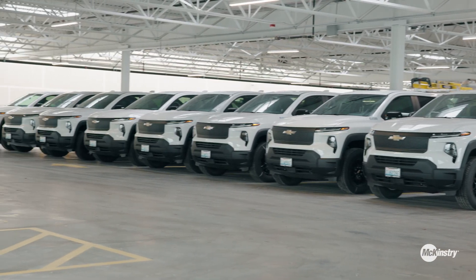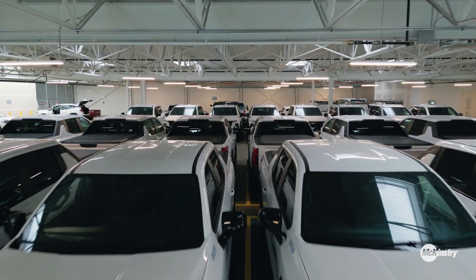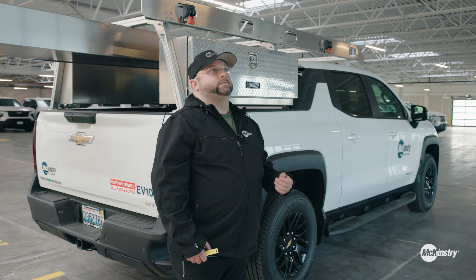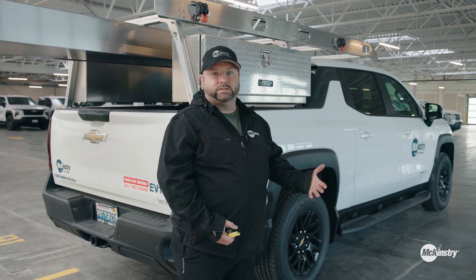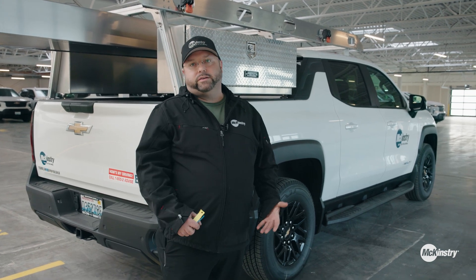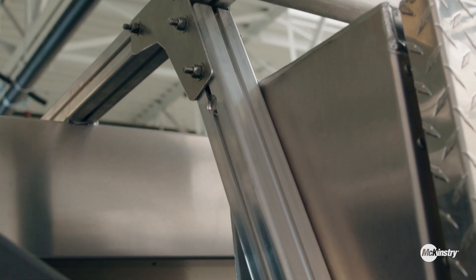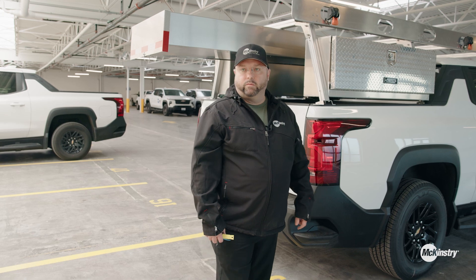One of our largest carbon footprints is our fleet, so going with this obviously allows us to reduce our numbers there. We have a hundred of them — we've really made the commitment, and we get to be leaders in this field. That makes it easy when new technology comes along because we're already right there with it. As far as sustainability goes, we're basically writing the playbook for how this work goes. We have a lot of different men and women out in the field, and this makes it so we can customize it to any one of their needs.